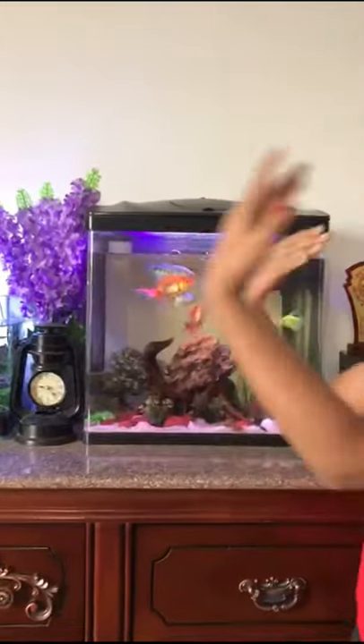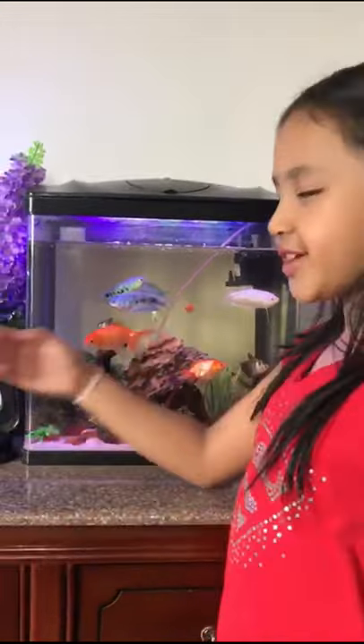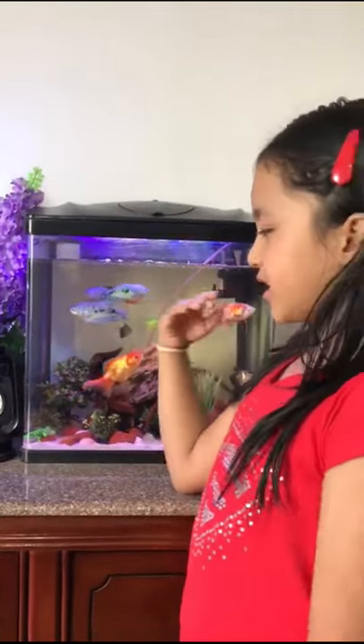Hi guys! Today I want to share with you my new hobby which is aquascaping. I have two aquariums — one is the normal aquarium and one is the live aquarium.